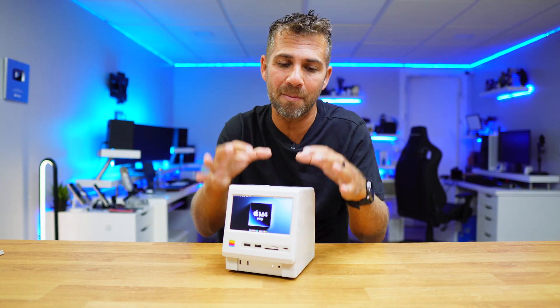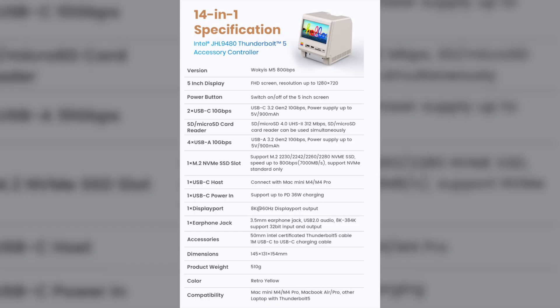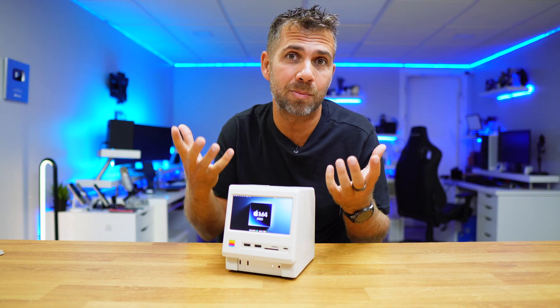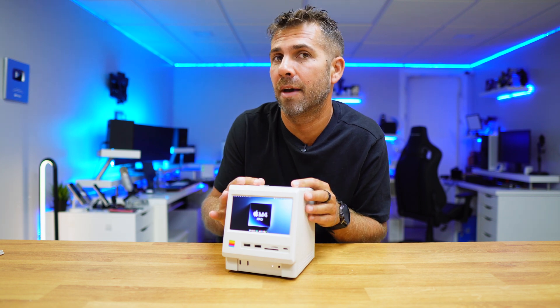This is the 10 gigabit M5 Waukish model. There is one with 80 gigabits, and the main difference is that it will have much higher internal SSD speeds. And instead of an HDMI input, it has a DisplayPort output that does 8K at 60Hz. That is meant for the Mac Mini M4 or any other computer that has Thunderbolt 5 to take advantage of that connection. So if we are using a computer without USB Type-C image pass-through, we can use the HDMI like on the Raspberry Pi. But if we use the M5 80 gigabit model, we will not have the HDMI input, only an output — and that will be actually impossible for any computer that doesn't have Thunderbolt.